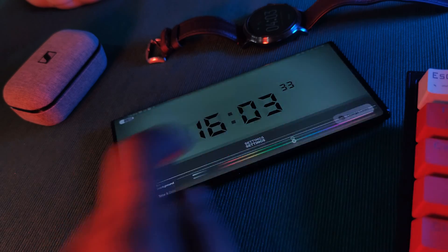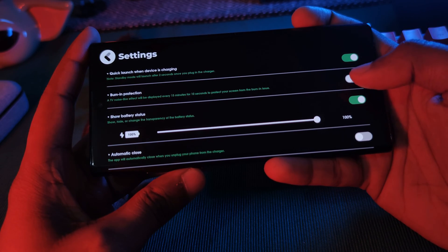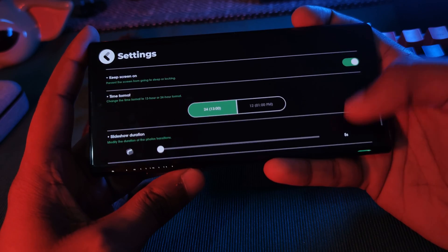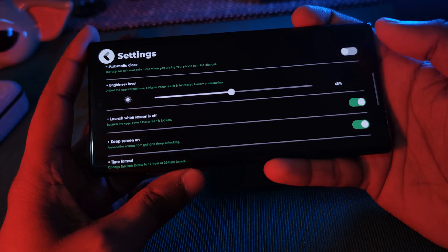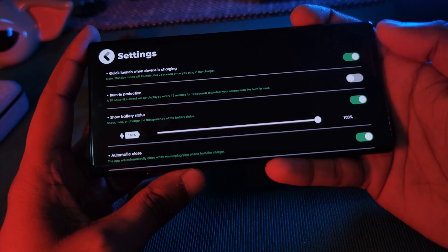Now before we jump into the second app, as a quick side note: if you guys want it to work exactly the same as the iPhone's, where it turns on and off automatically anytime you plug or unplug your phone, make sure to visit the settings section for both of the apps, where you can not only toggle these options on, but also play around with a couple different system options.